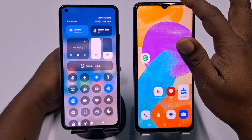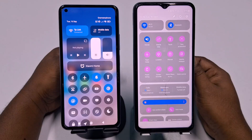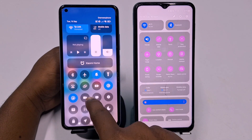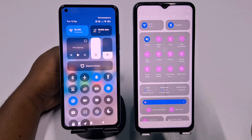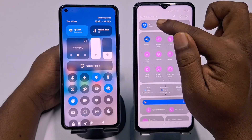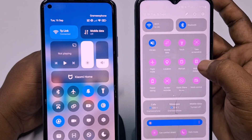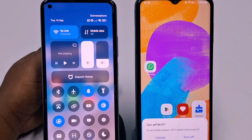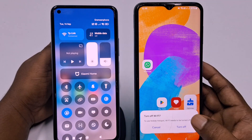If you want to use Wi-Fi and hotspot at the same time, then this video is for you. Today I'm going to show you the easiest process. Whenever we try to use hotspot and Wi-Fi at the same time, let me show you something. In my phone I have a Wi-Fi connection and this is mobile hotspot. If I try to turn on, you can see it says 'turn off Wi-Fi to use mobile hotspot.'